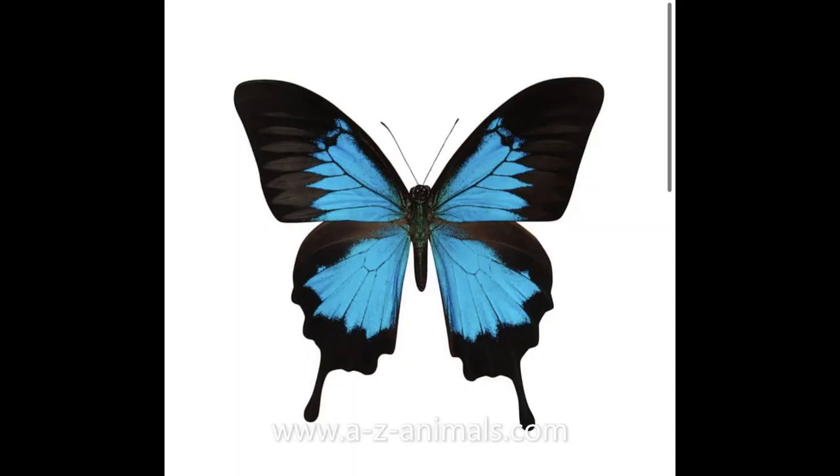Our first animal — we have the Ulysses butterfly! 'U,' 'U,' Ulysses butterfly. This butterfly is super beautiful. It was endangered, but now they're only threatened, so that sounds like an improvement. They have a five-and-a-half inch wingspan and they eat nectar and flower juice. Pretty cool! Let's see the next animal.